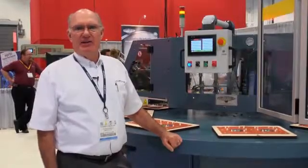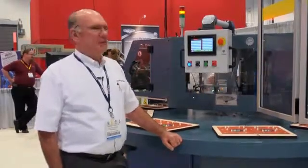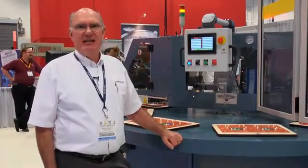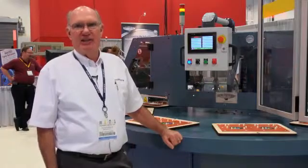I'm Steve Bates, Director of Sales and Marketing with Starview Packaging Machinery. Today we're demonstrating Starview's FAB8-1418 fully automatic eight-station rotary blister packaging machine.